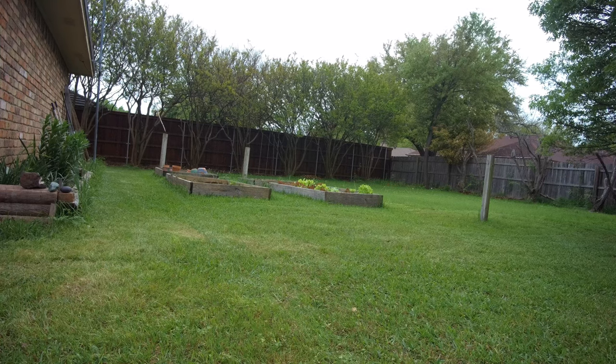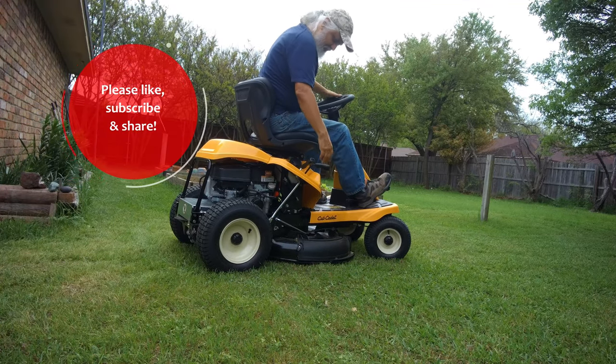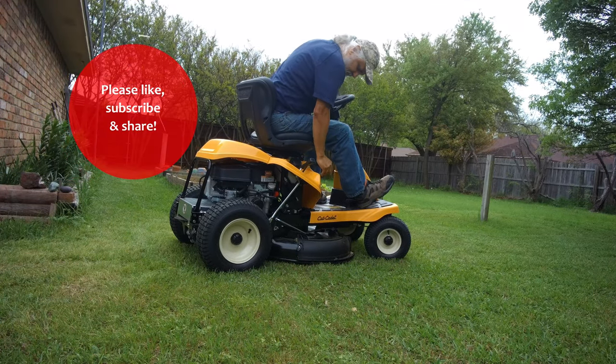So if you have any questions about this unit, feel free to contact me. My name is Jesus Manuel Mergarza. Don't forget to like, subscribe, and share.